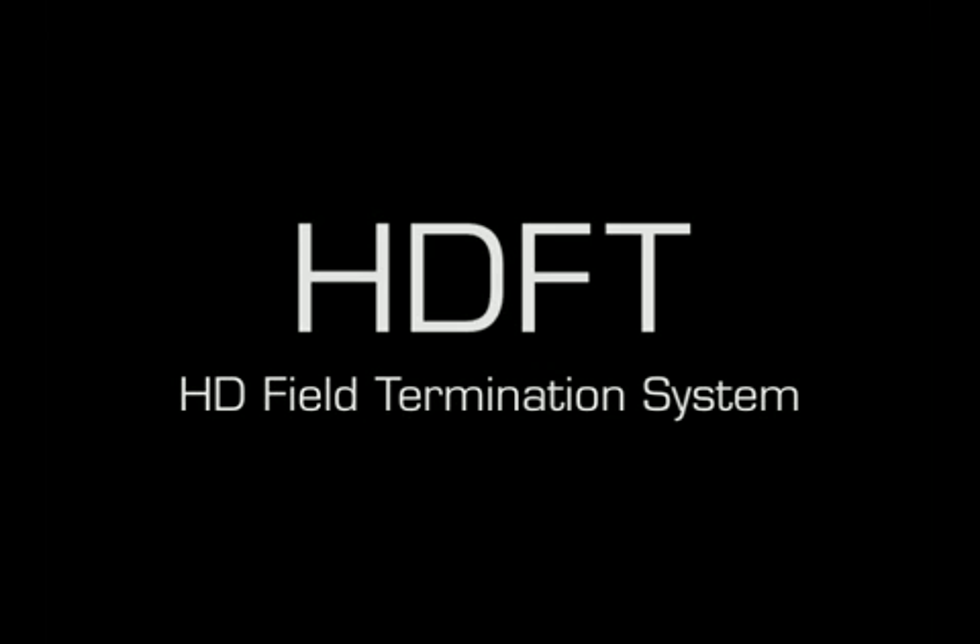Thank you for choosing AudioQuest's HD Field Termination System. Please use care when working with this system as small, sharp tools are required. It is recommended that you wear safety glasses whenever you are working with this system.